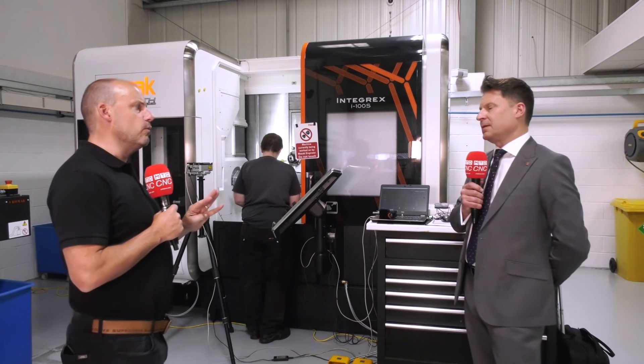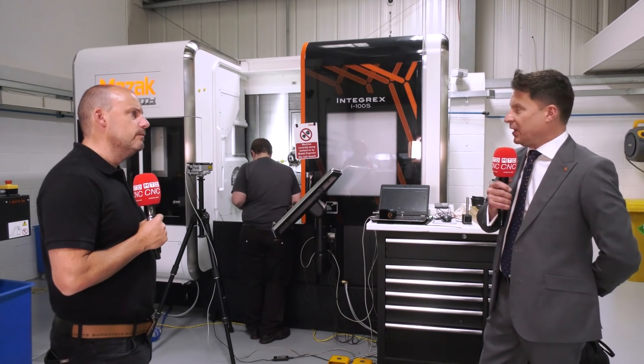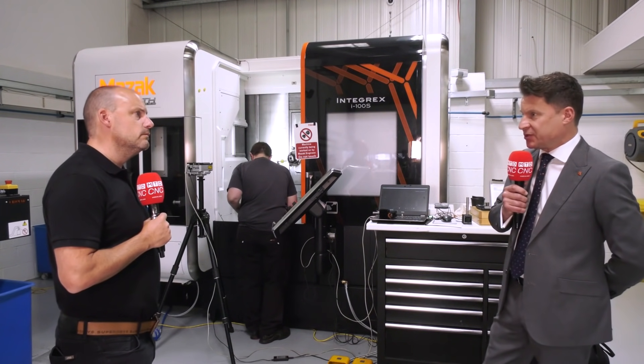You said earlier you've got four probes on here — why is that? In this application, we probably have to use around three probes on this part because the stylus on the probe is different to get into those features in the bores. You might have to use a standard stylus or a dogleg probe. The Renishaw RMIQ equipped with the machine gives us the ability to house up to four probes, and you can house them in the tool carousel, which I can see here.